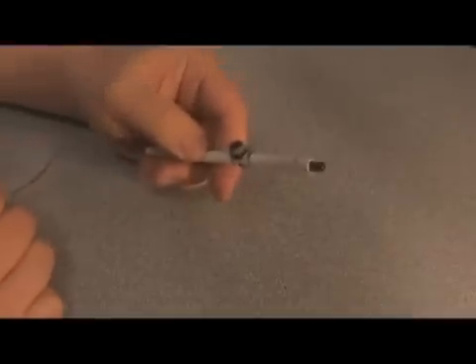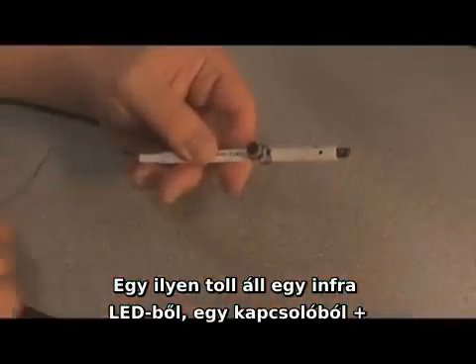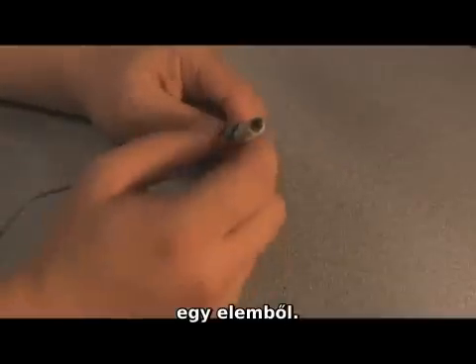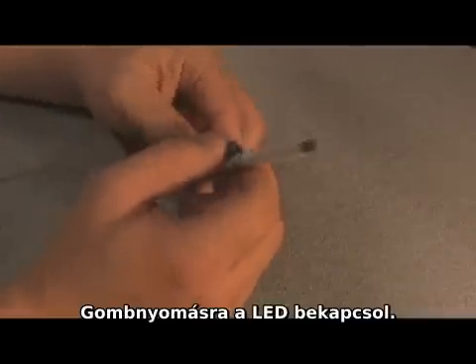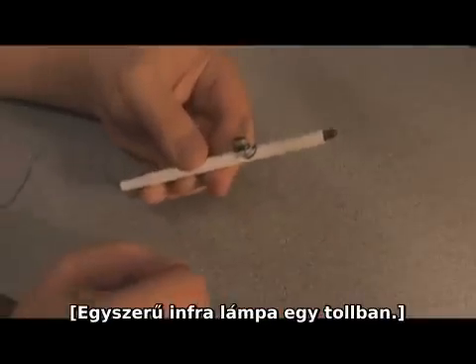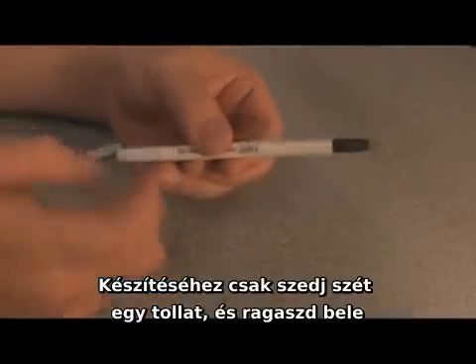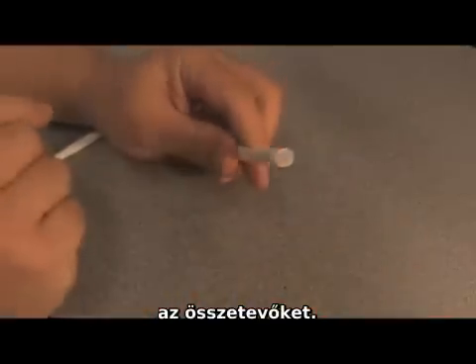The light pen is composed of an infrared LED, a push button switch, and a connection to a power supply, which could easily be a battery. When I push the button, the LED turns on. This is basically an LED flashlight in a pen form factor. If you want to make one for yourself, you just start off with a shell from a normal ink pen and then glue in your components.